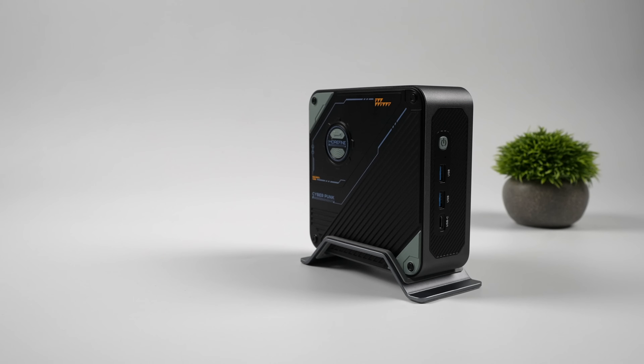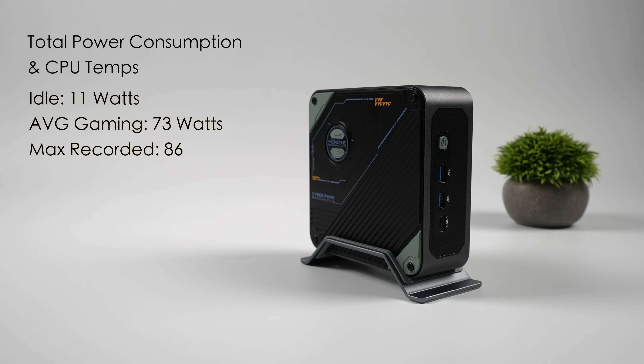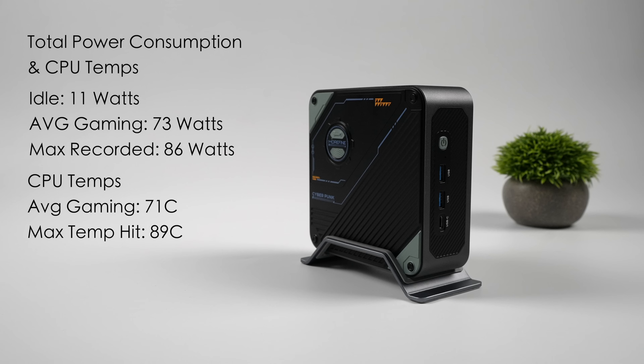For total power consumption from the wall — with a kilowatt meter plugged in, at idle this mini PC pulls around 11 watts. Average gaming jumps up to 73 watts in performance mode, and the maximum recorded was 86 watts from the wall. As for CPU temps, average gaming was 71°C and we hit a peak of 89°C running Cinebench R24, but it did not thermal throttle. The cooling system is great and pretty quiet — I didn't hear it spin up super high, though it would be nice to have fan curve adjustment from the BIOS to bring temps down and push wattage higher.